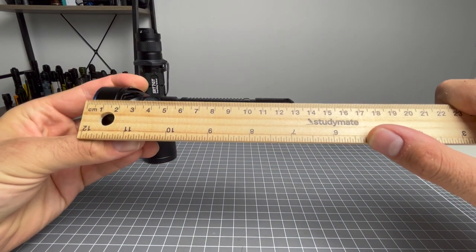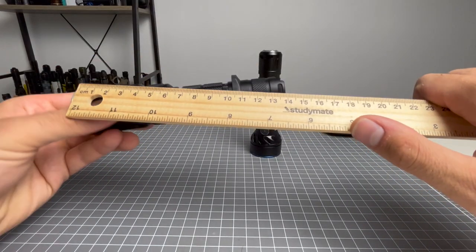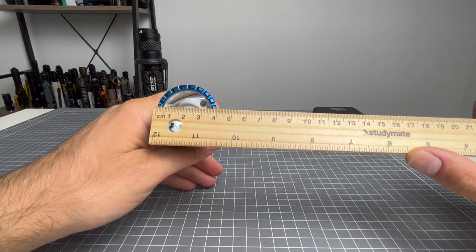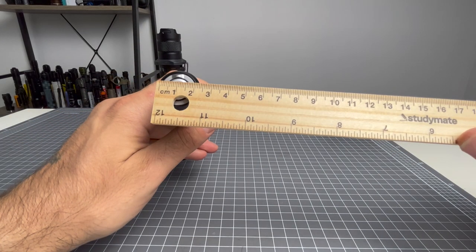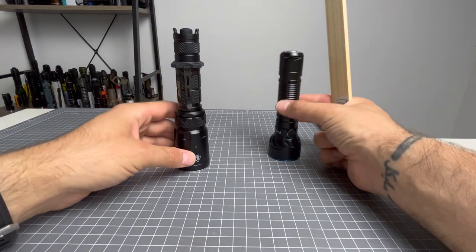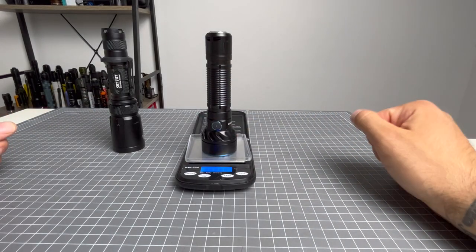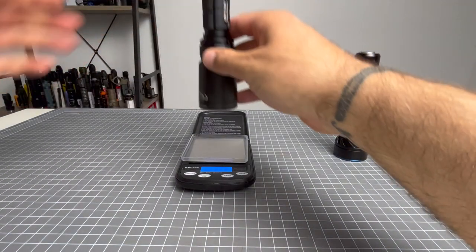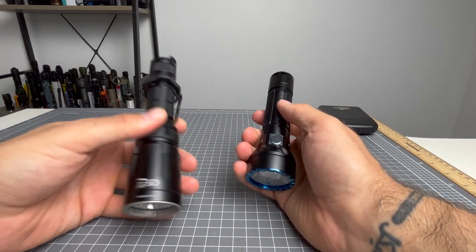Going over the measurements: the Freya is about 13.3cm long head to tail, whereas the Nightcore is a whopping 15.2cm. The face width of the Freya is 4cm; the Nightcore is 3.8cm. The tail cap width of both is 2.5cm. The most distinct difference in measurements is the height. The weight of the Freya with battery and no pocket clip is 190.4g, while the Nightcore with battery and no pocket clip is 211.86g — so the Nightcore is both taller and heavier.